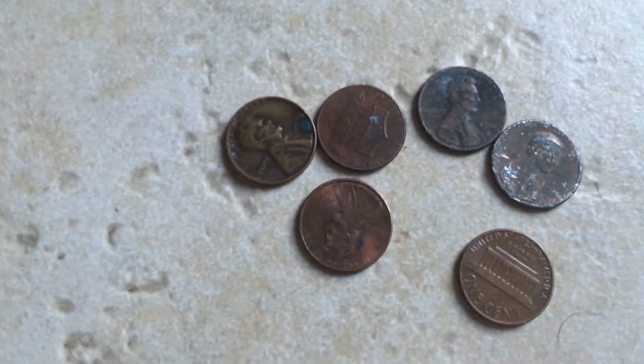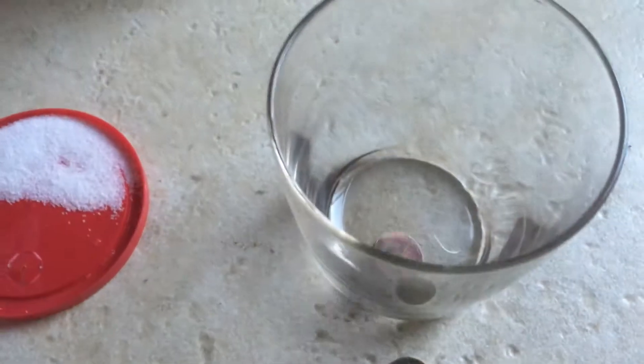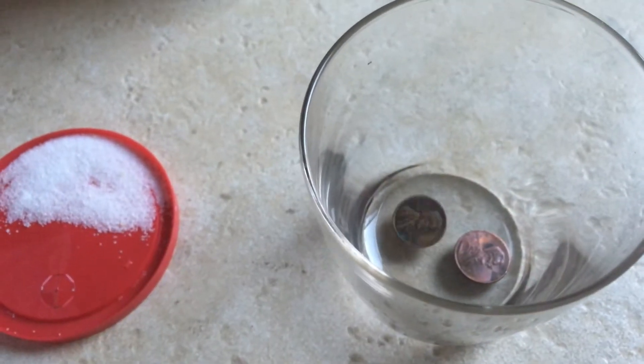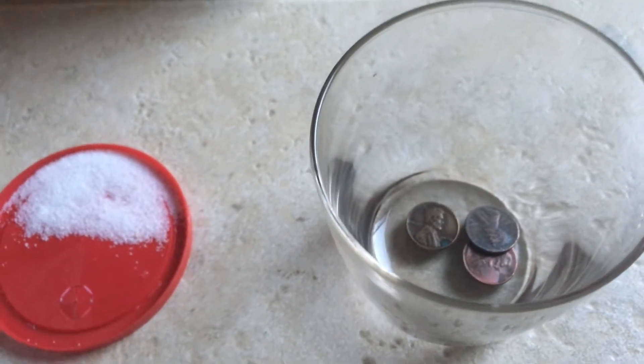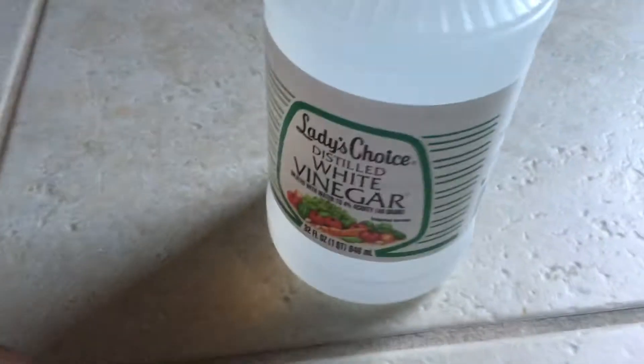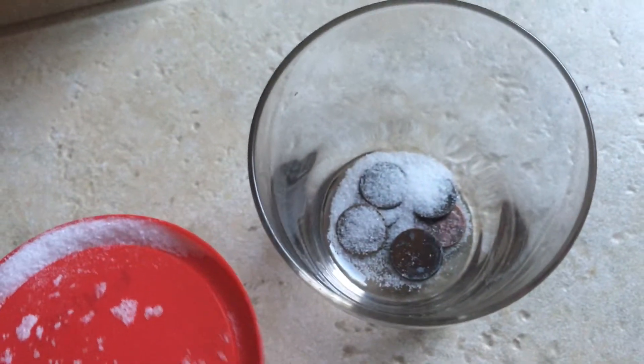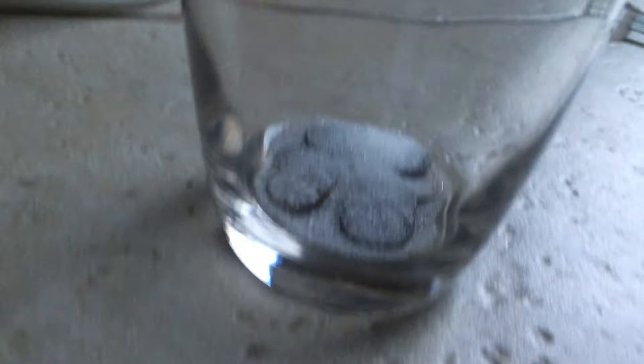So first, I'm going to put the pennies into the cup. The ingredients are pennies, a cup, vinegar, and a teaspoon of salt. So I'm going to pour the teaspoon of salt in.